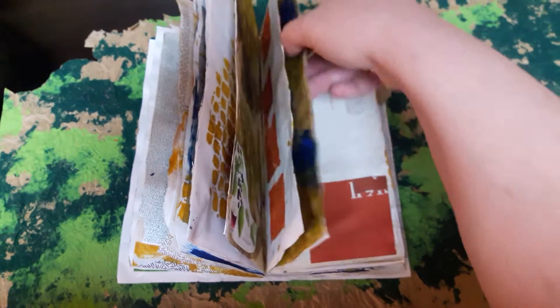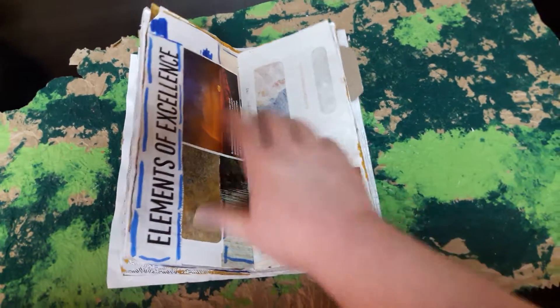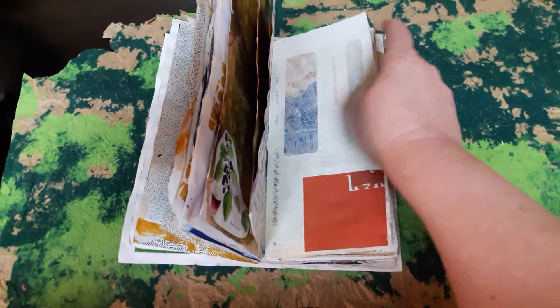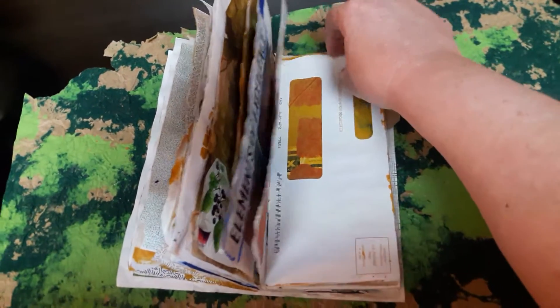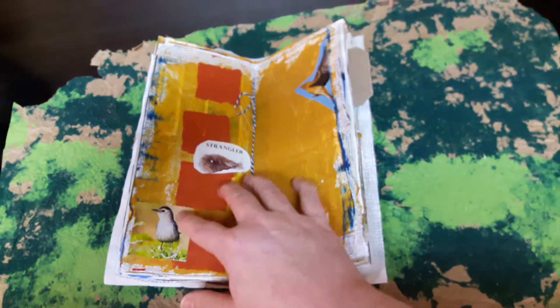As you can see I've started to add some magazine pictures. When you have napkins that you decoupage, there are two extra pieces behind the printed piece and they're white. Some of the pages I added those — they're very thin and they kind of just gave it an interesting texture. I just painted over those.